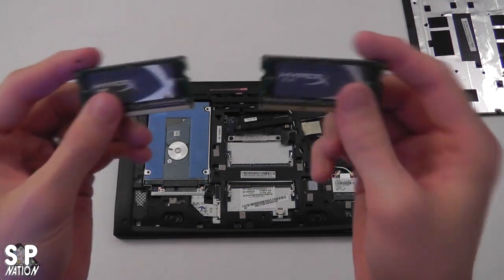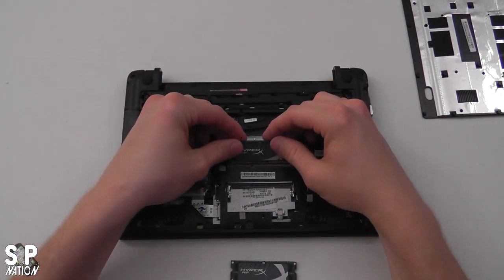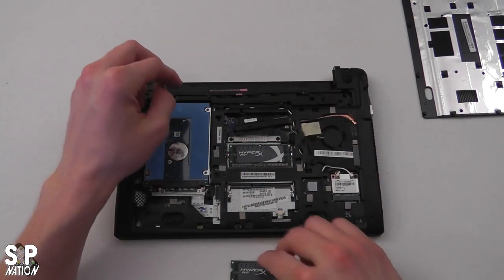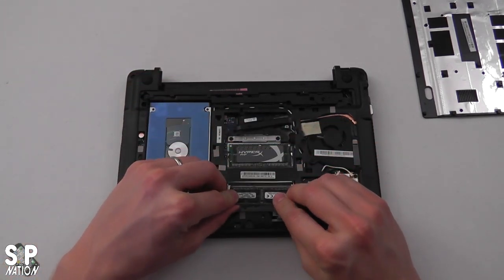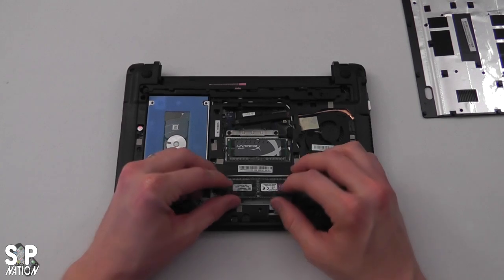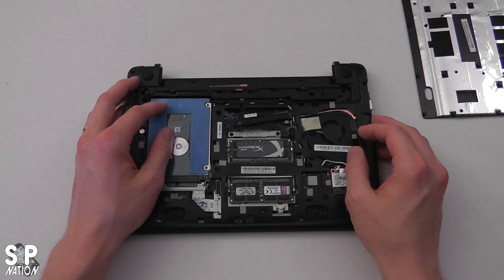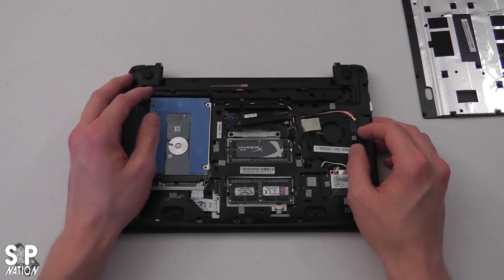Next we're going to take our Kingston HyperX RAM and place both sticks in the memory slots. Make sure they're firmly seated in at an angle, then press down so they lock in place. I'll go ahead and lock in the other one as well. RAM is super simple to upgrade. Both HyperX PNP RAM sticks are locked in—now we have 8 gigabytes of Kingston RAM in our Chromebook.